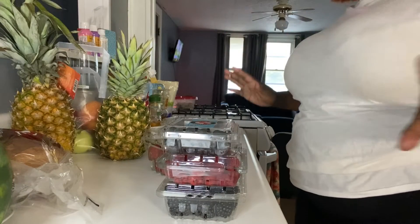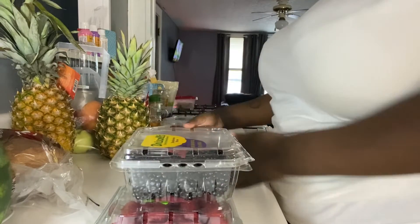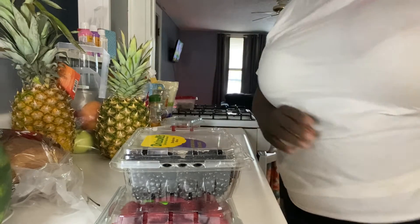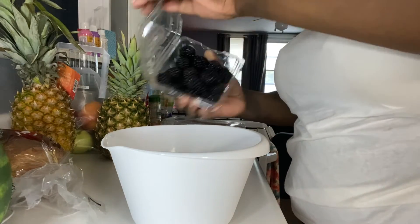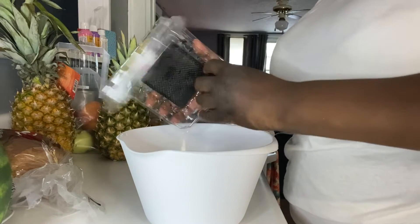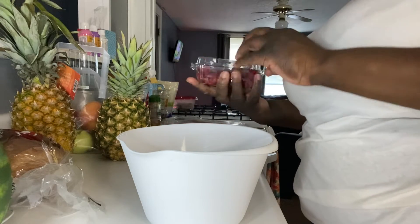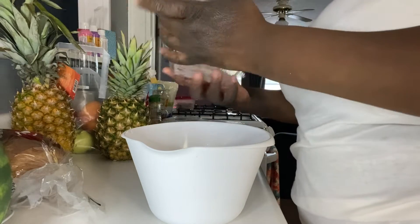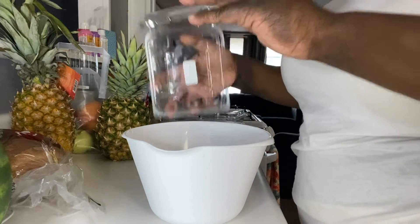Right now we have blueberries, raspberries, blackberries, and strawberries, and we're going to start by washing these with some apple cider vinegar. I'm just going to dump all this stuff in here. Usually I wouldn't wash all of my fruits and vegetables, but I'm going to wash these because I'm going to freeze them — I don't want them to go bad. And then we have the blueberries; I'm just dumping all of this in here.